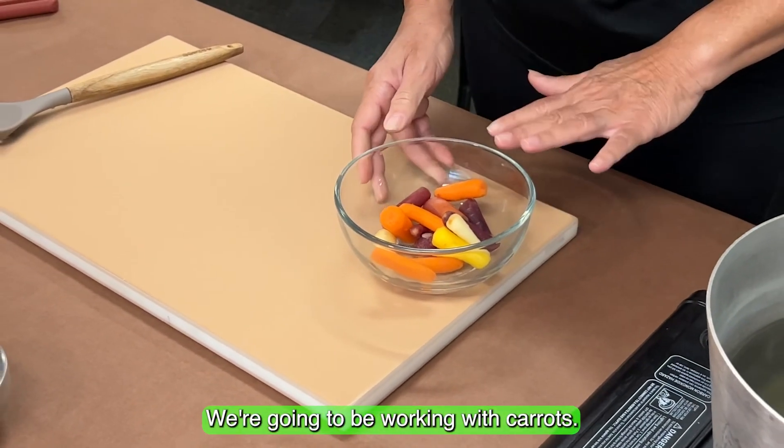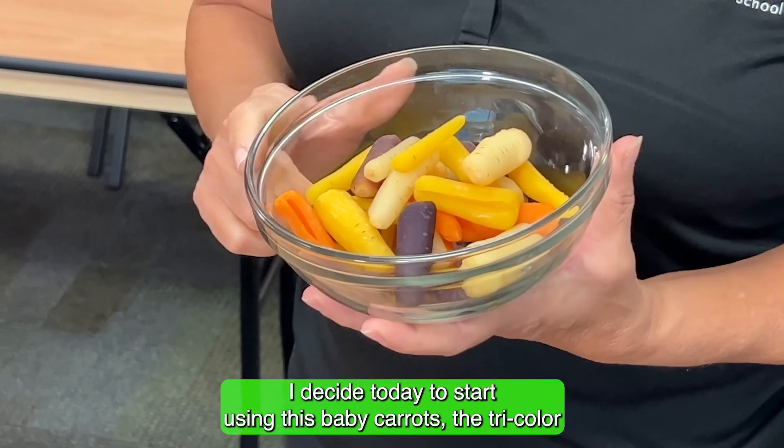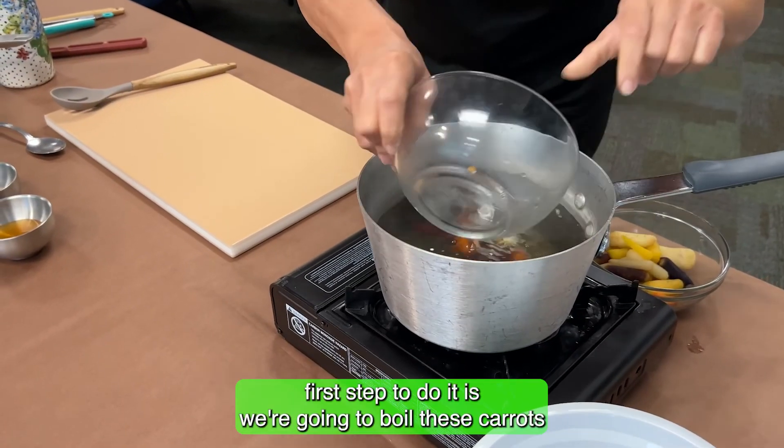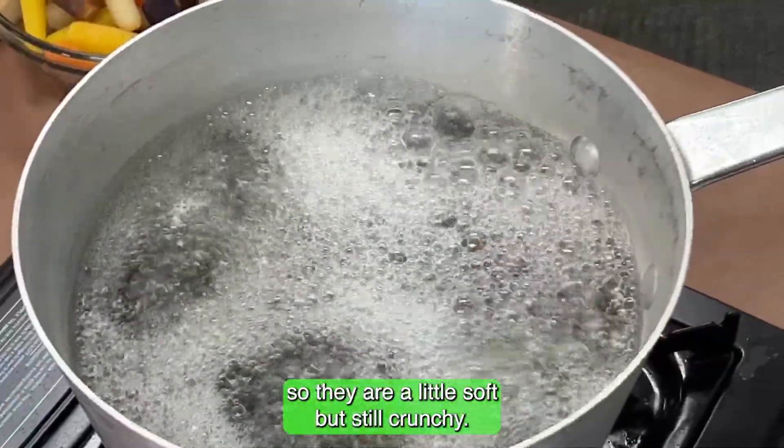We're going to be working with carrots. I decided today to use these baby carrots — the tri-color. The first step is to boil these carrots so they are a little soft but still crunchy.